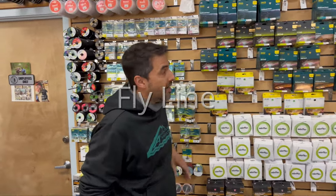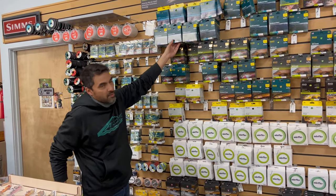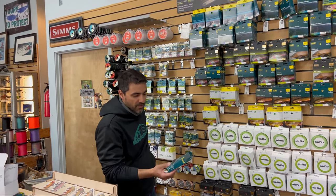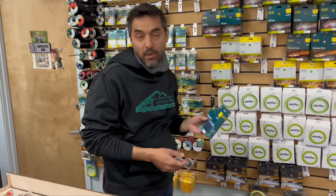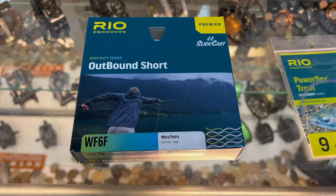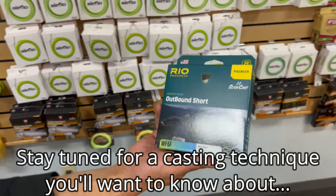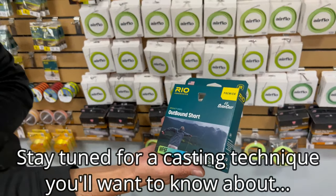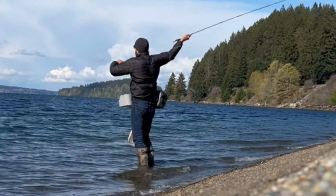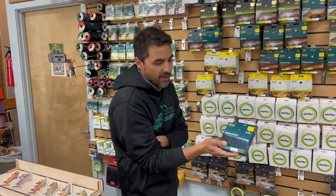Let's start with the fly line. You mentioned you were interested in a floater in particular, and that's the one that will give you the most versatility. A lot of guys will do clear intermediates, but if you want the most versatility, the floater gives you the best of both worlds — you can do topwater stuff as well. This is our most popular; it's one of my favorites. It's an integrated shooting head line, it's very aggressive. It's not about presentation, accuracy, or delicacy — it's about maximum distance in a limited amount of space, often in a lot of wind too. It does that very well.